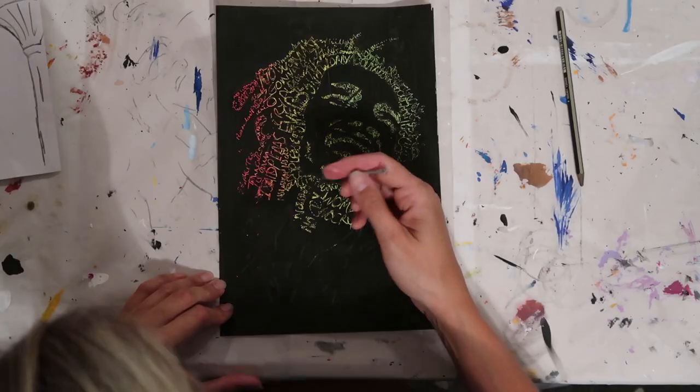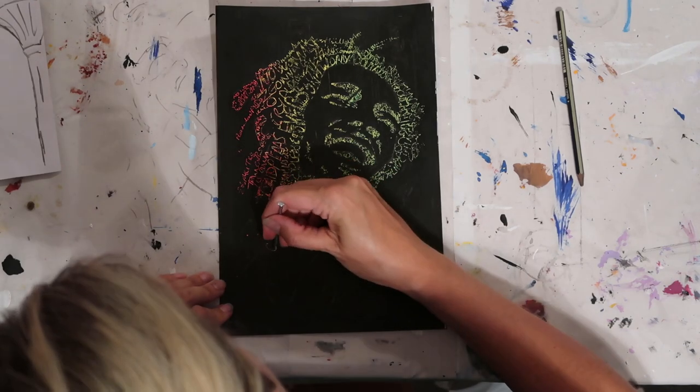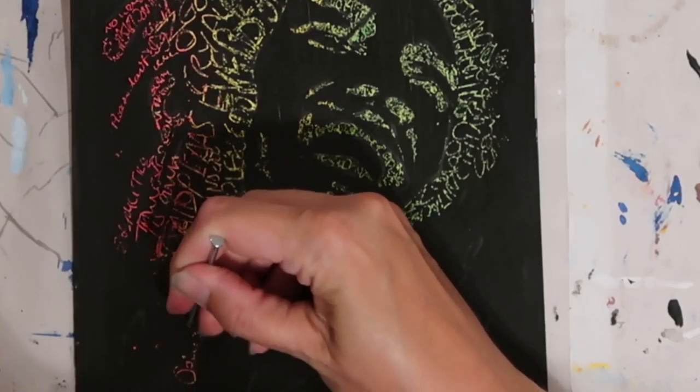Sgraffito is where you actually load up your background with a wax crayon and then paint over the surface with black acrylic mixed with some washing liquid. When it dries, you get the most incredible effects where you can scratch away the surface and it reveals that coloured background. So if you want to try something a little bit different, or if you want to do something with the kids over the holidays, this is a brilliant technique and I recommend that you try it.